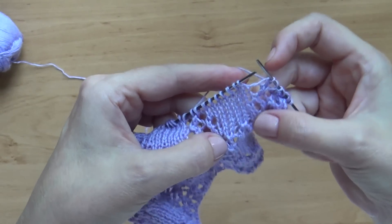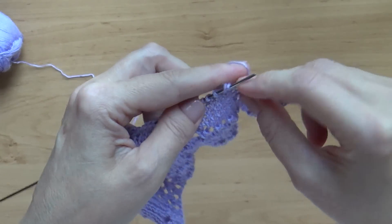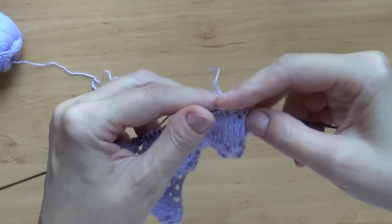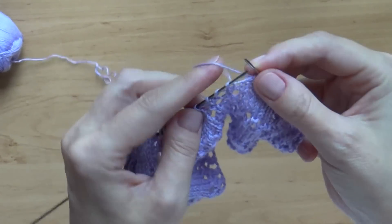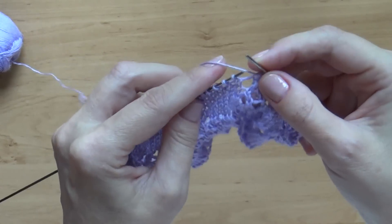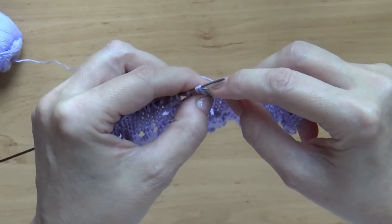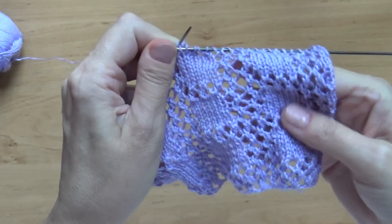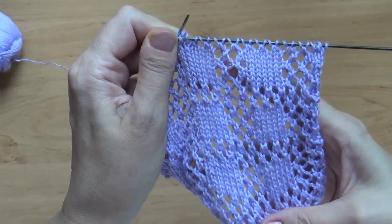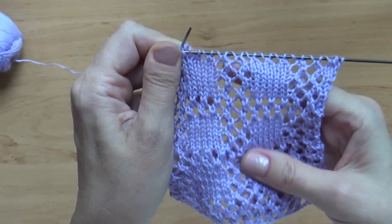И то же самое продолжается на территории нашего квадратика: снова накид, 2 вместе, накид, 2 вместе, накид, 2 вместе. Здесь эта процедура повторяется трижды, потому что у нас 6 петелек. Вот почему важно не сбиться с нашими накидами: когда вы вяжете между квадратами, вот эта вертикальная дорожка не должна никак прерываться и должна получаться однородной. Поэтому следите за тем, когда вы делали накид — первым или вторым.